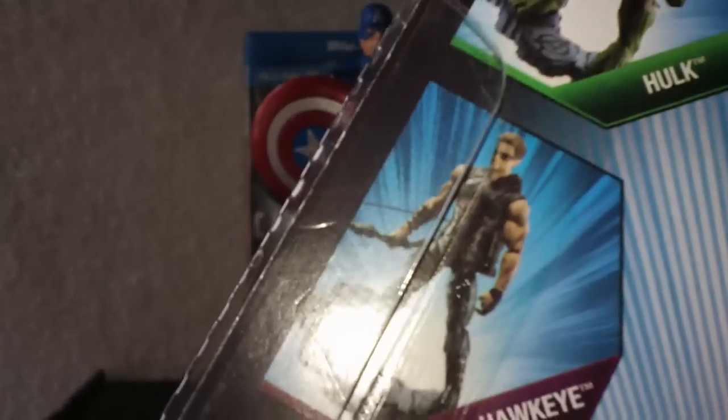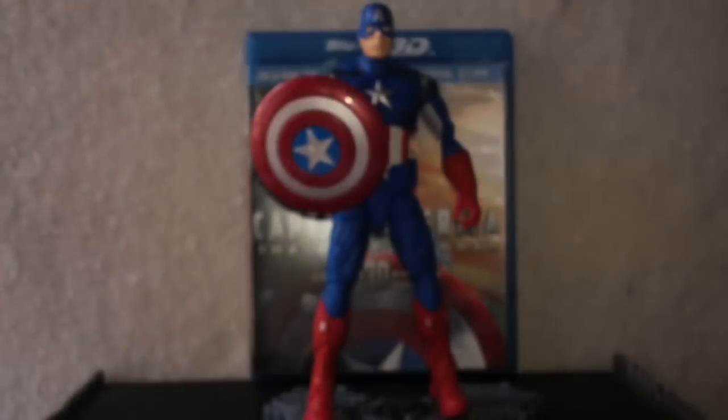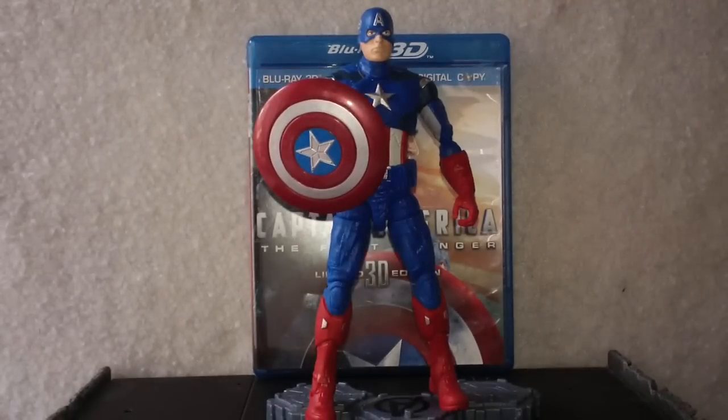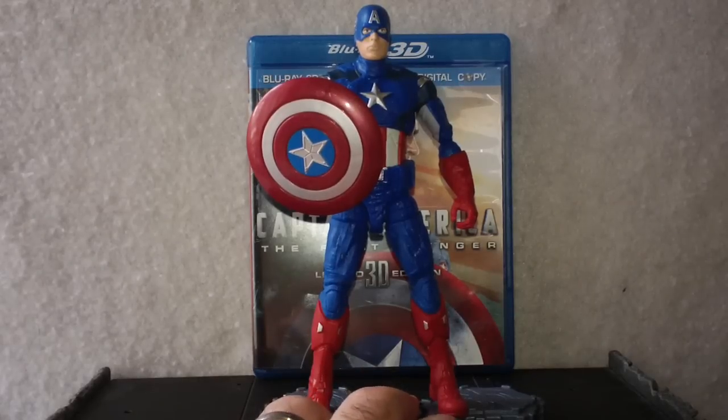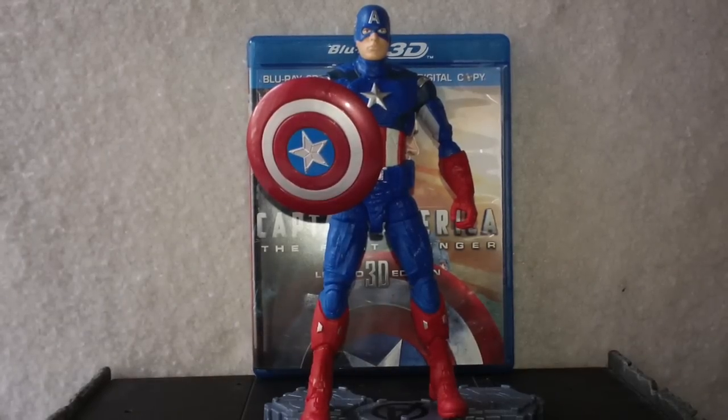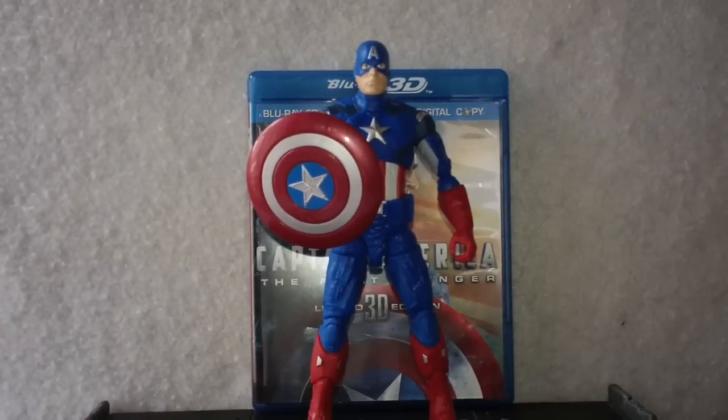They actually have Hawkeye listed as 'Marvel's Hawkeye' — so there must be a copyright reason they had to use 'Marvel's' in front of Hawkeye. A very cool set of action figures. I didn't think I was going to be buying any of these. They are $15 — the Walmart price is like $15.97, and after taxes and everything it's a whopping $17 even. So they are expensive.